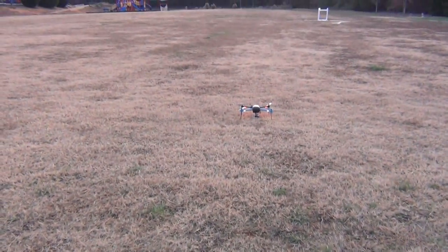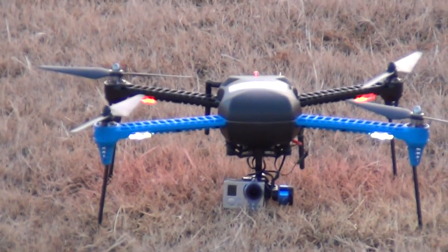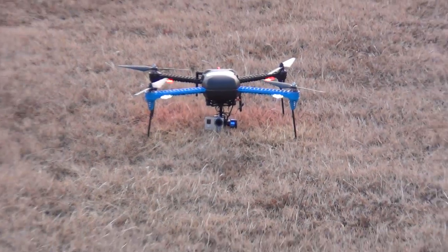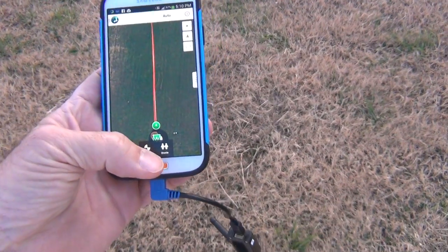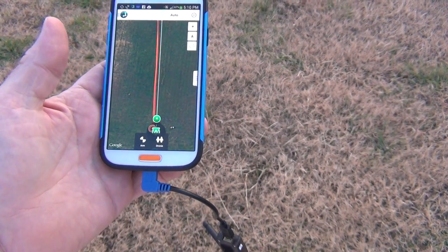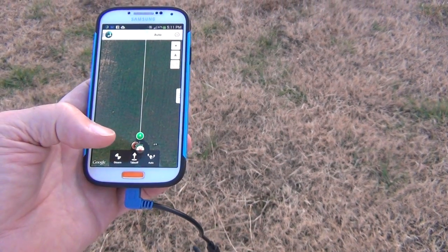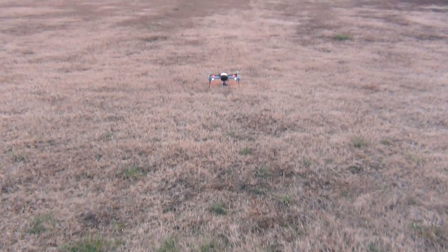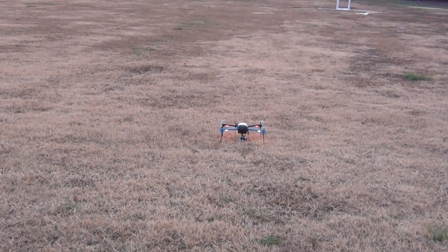We're gonna try to do a droney with my new IRIS+ from 3D Robotics — hopefully it'll come in clear. I'll give you a quick overview of what I'm doing here. All I'm gonna do is press droney, it's gonna save my saved settings, and then I'll hit auto and hopefully she'll go. I'll let you see what it does — this is pretty cool.